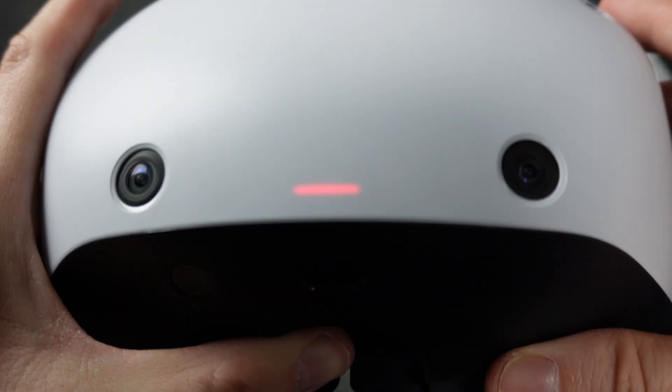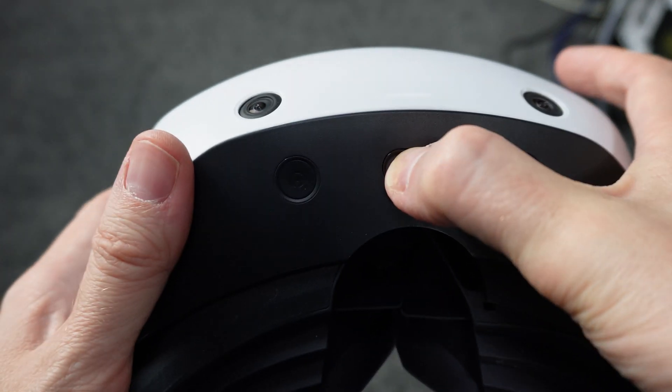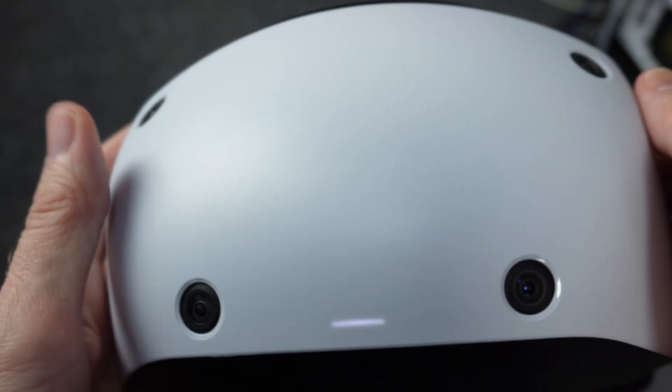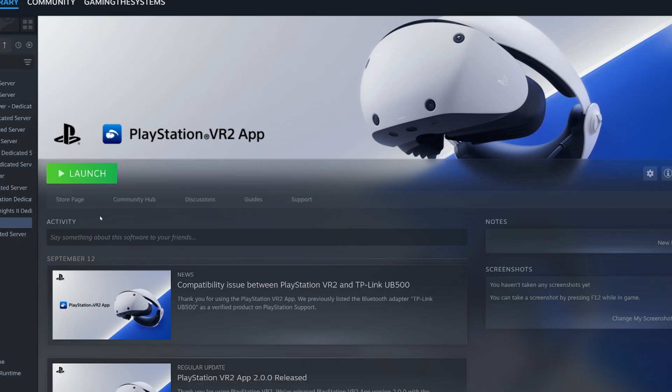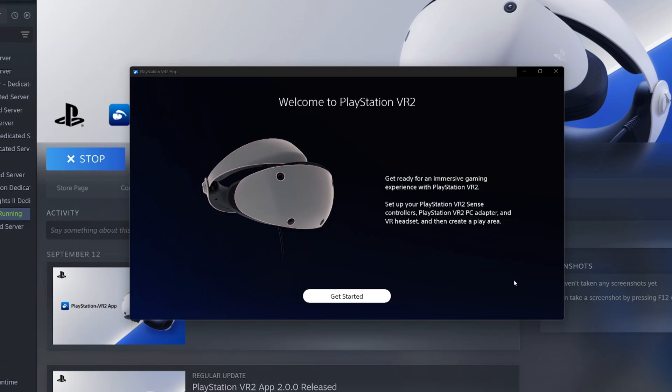You'll notice a red light on the front of the headset, which means it's turned off. Turn it on by holding down the power button for one second — the light will turn white and you'll feel it vibrate. Later, when you need to turn it off, just hit that button again. With it on, launch the PlayStation VR 2 app in Steam. Your PC will then guide you through the rest of the process, so you don't need me anymore — just do what it says and you'll be ready to roll.